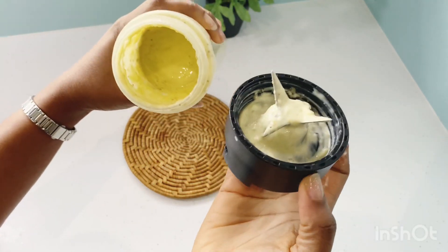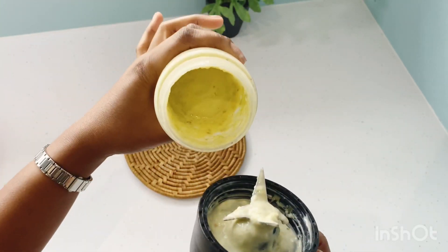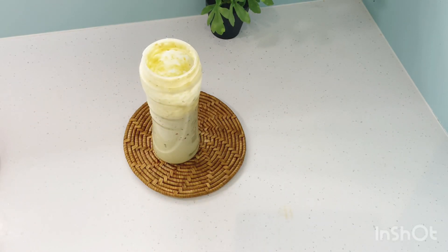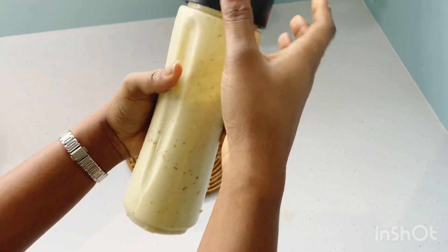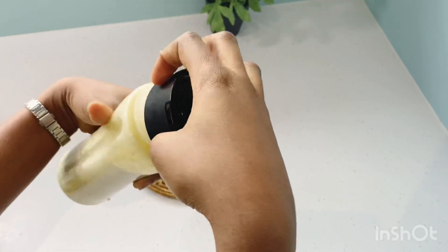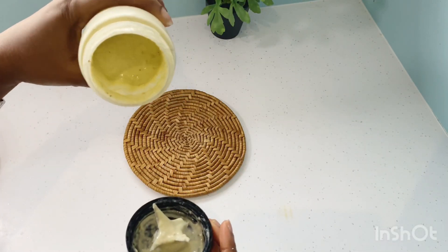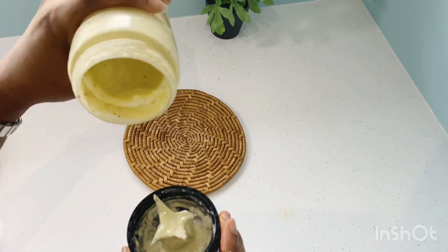And yes, this is what it looks like — so creamy, so luscious, so delicious. You should try this if you're trying to add weight, especially if you're trying to add weight in the right places.